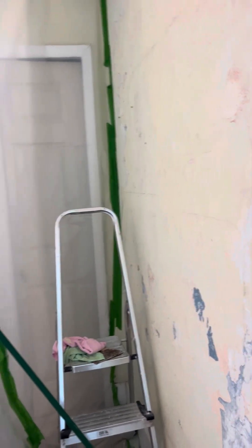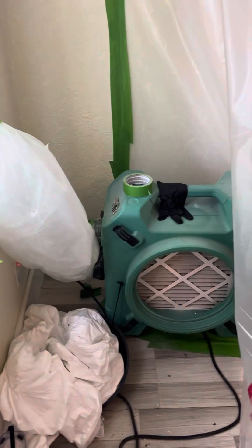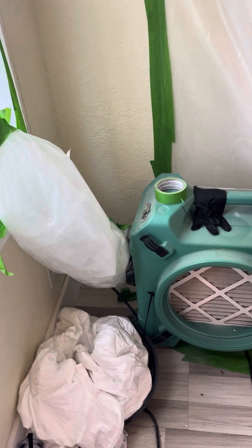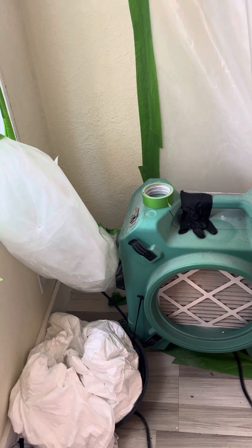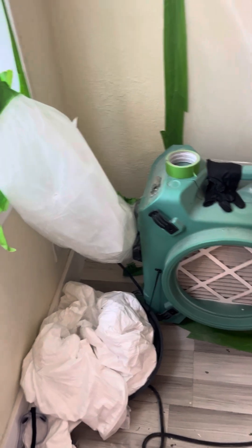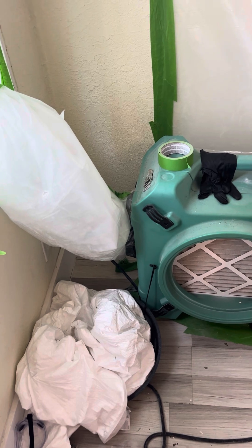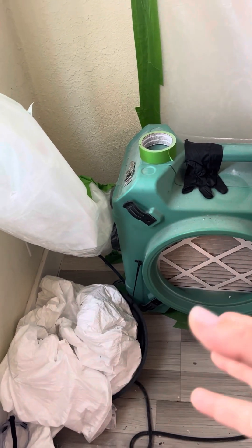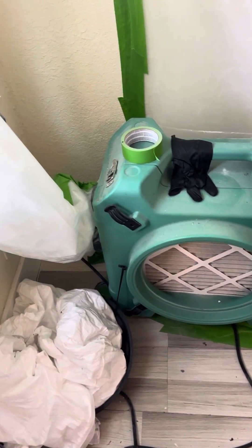Just to let you know how we contain this area: we created the negative airspace and then we run an air scrubber in here. I actually own this one, but you can rent them — they're kind of expensive to rent, so since I had a bunch of remediation areas to deal with, I went ahead and bought one. They will actually filter out mycotoxins; most air purifiers don't, but this one does.